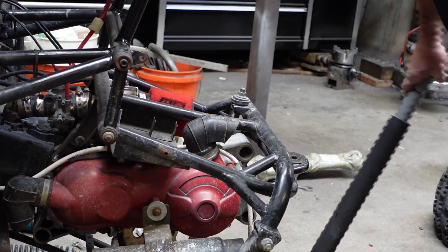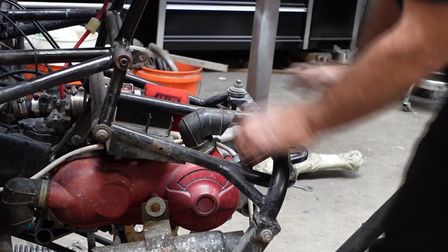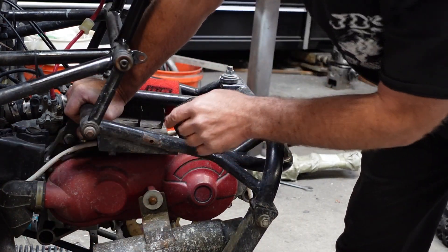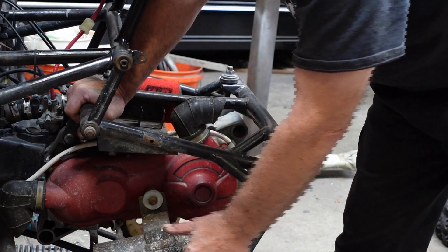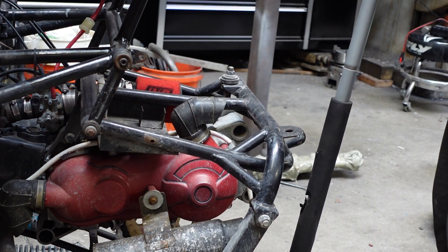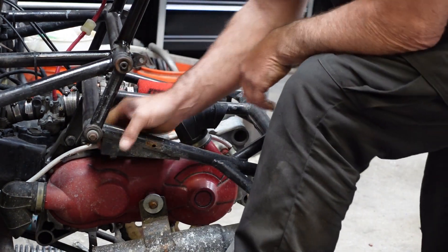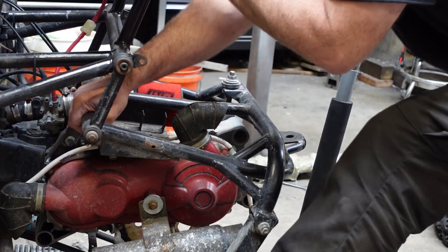As I jack this up, you can see that it kind of stops. With the shock you've got to remember there's going to be a shock over here tying this together, so right now it's moving because this whole bottom is pretty free. I would say it needs to be about right there — if you look at a stock one it is about right there. I'm up off the jack stand too, but you can see I can't pull it up now.